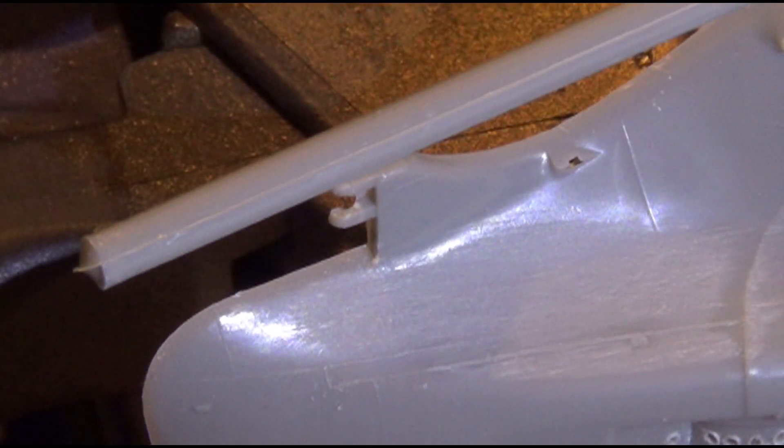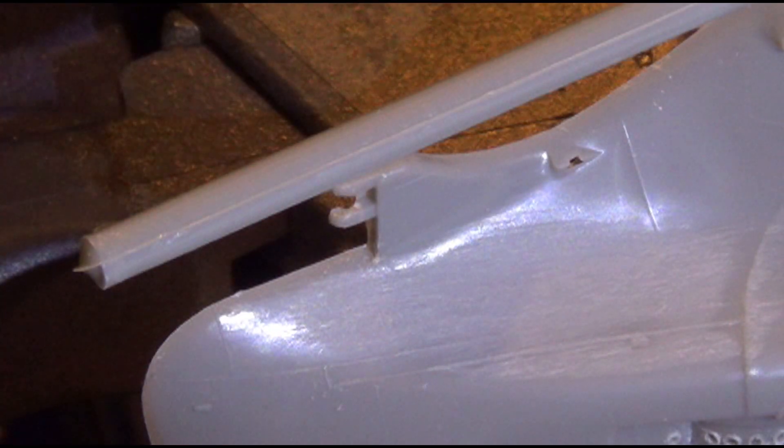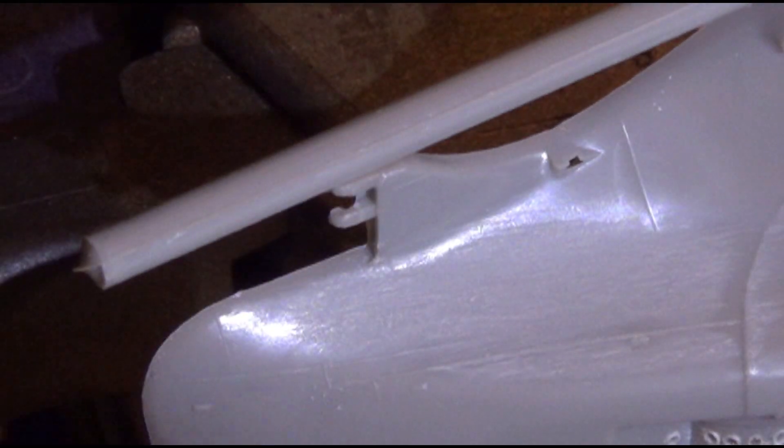Now, this right here is awesome. Let's see if I can get it into focus. I guess that says step six — buff nail. What I'm going to do is use that to kind of buff out some of the scratches if I can, and kind of smooth it out a little bit.